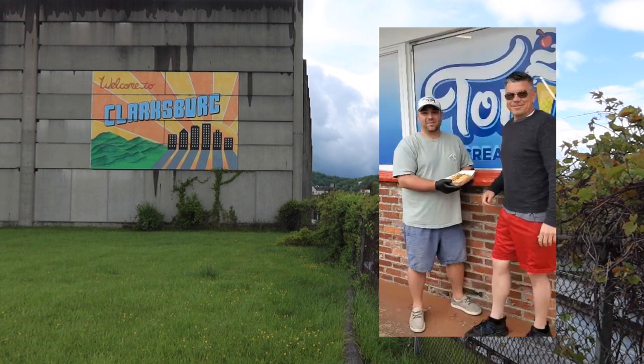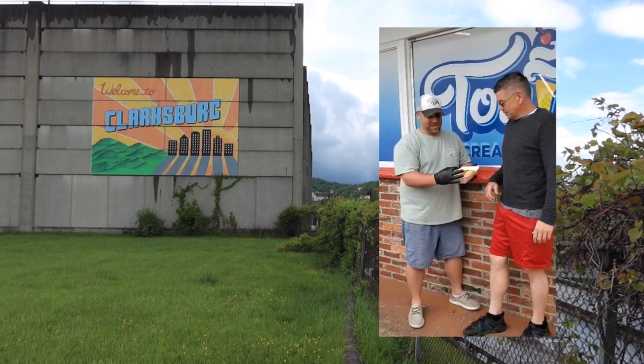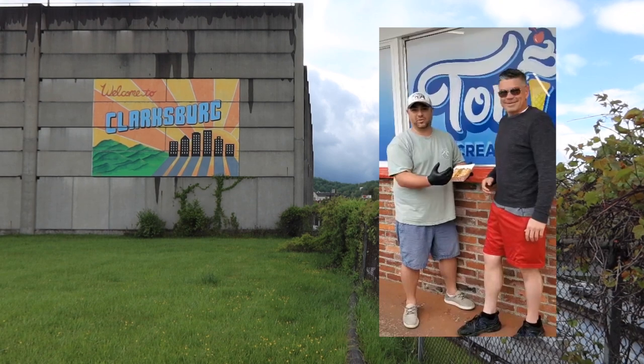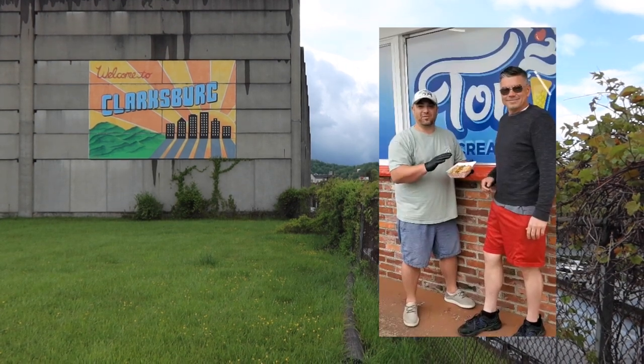Welcome to Tony's ice cream. I'm Adam. I'm Paul. Featured here today are our hot dogs — the Italian hot dog in the middle. We feel that with our homemade chili and our toppings, the way we steam the bun, grill, and water bath our hot dogs, that we are second to none.